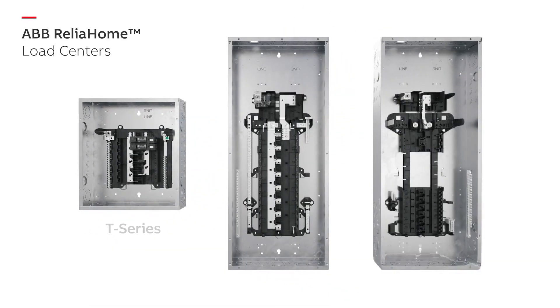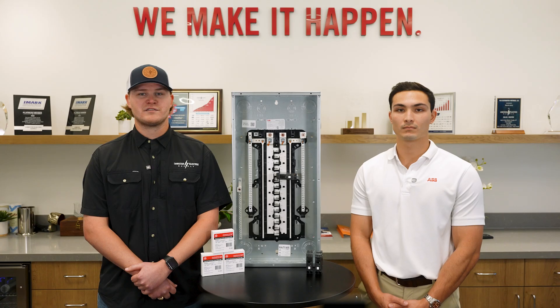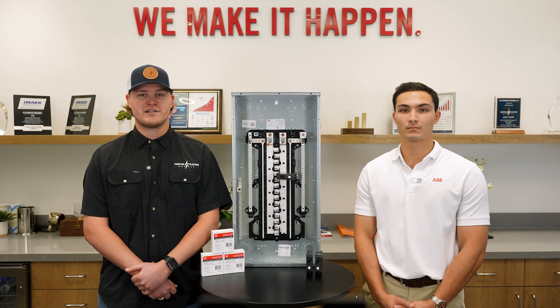These load centers and other products from ABB's Rely Home portfolio are available today at your local Lone Star. Contact us today to get started on your next residential project.